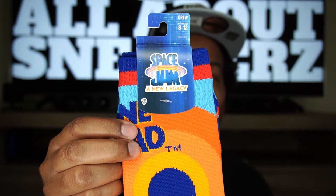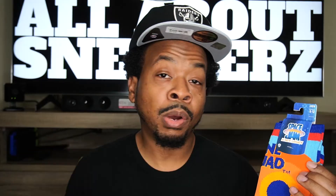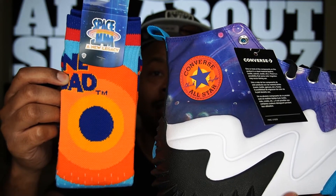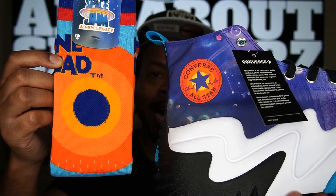Now I did get some Space Jam socks to go with these sneakers — just in case I decide to rock these, or if not, they'll both just be collectors for the movie. I was able to pick these socks up at Box Lunch — not Lunch Box, Box Lunch is the name of the store. I went back this past weekend and these socks were gone — sold out. Maybe you can find them online or your local Box Lunch may still have some in stock. Showing the socks and shoes side by side, I think it is a nice touch — I would have liked it better if they were actual Converse socks, but for what it is, it is very dope and it does go together perfectly.